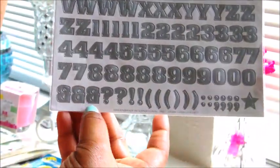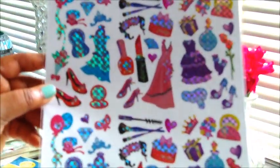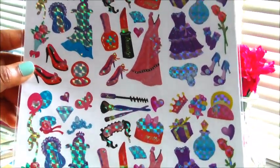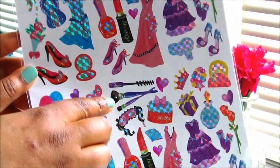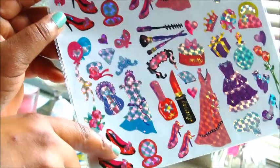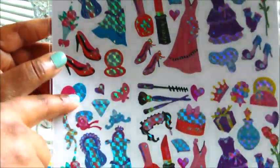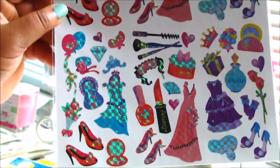I picked up a page of alpha stickers — you get 370 including numbers, expressions, quotes, and question marks. Then I picked up another sheet of the fashion and makeup stickers: clothing items, shoes, beauty compact, mascara, makeup brushes, lipstick, nail polish, dress, high heel shoes, balloons, and flowers. Just really cute stuff to decorate my planner.